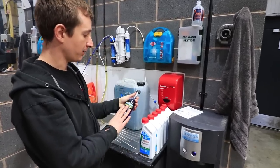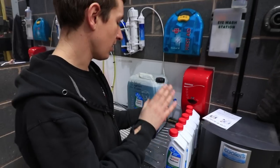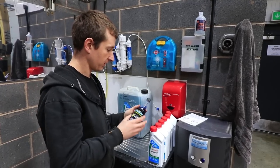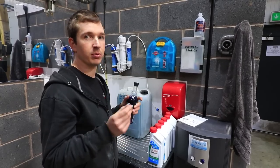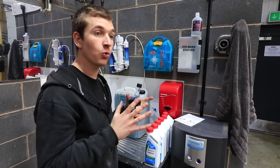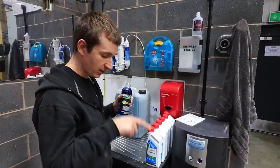Then we put one of these Hypercools in. What this is is a corrosion inhibitor, as well as a water wetter. There are loads of different kinds of these things, but basically it removes the surface tension in the water, so you get less bubbles and more surface area of the block or the head getting nice cooling water touching against it, rather than pockets of air that aren't going to take the heat away.